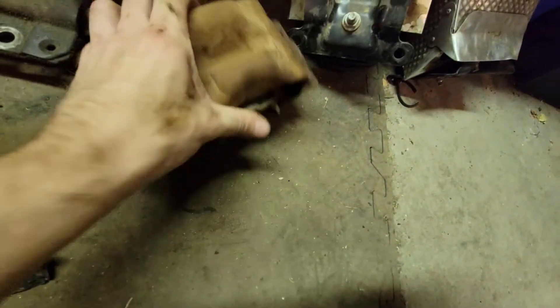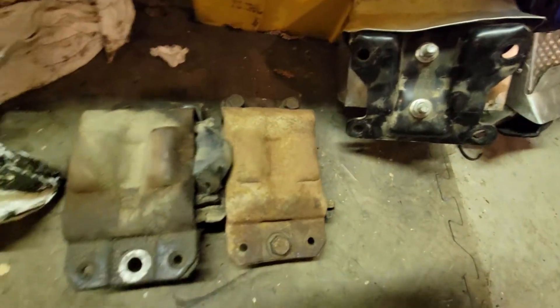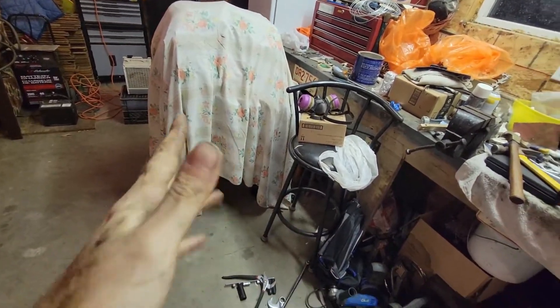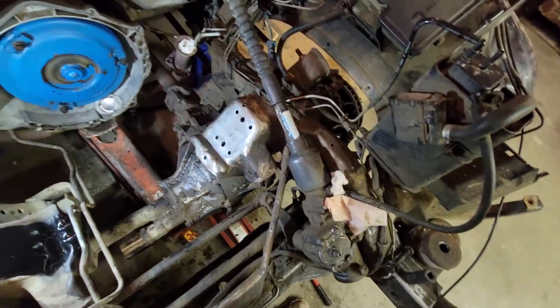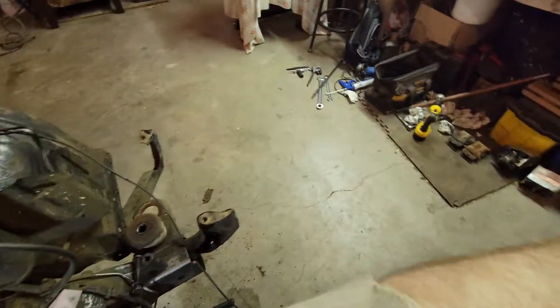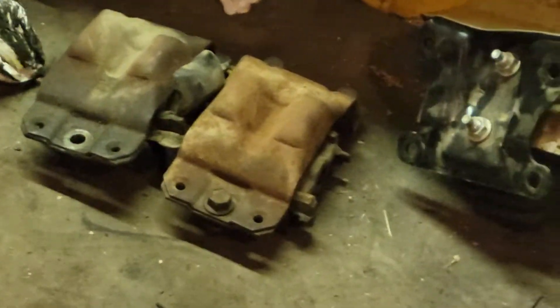So I'm gonna get new mounts soon, and the new motor mounts should be here in about a week and a half — eight days shipped. I could have done the ICT mounts with the new clamshells if I'd canceled my order, but at this point I'm still going with the Dirty Dingo ones first.